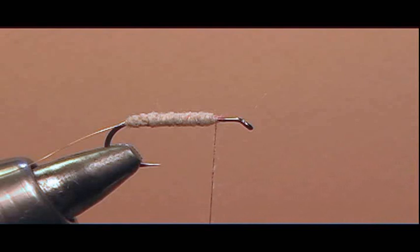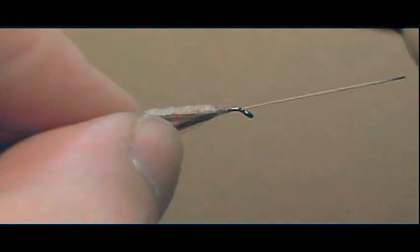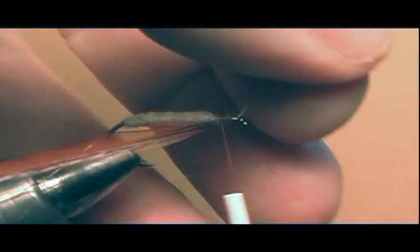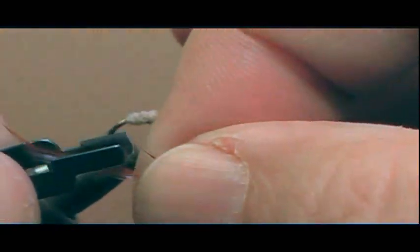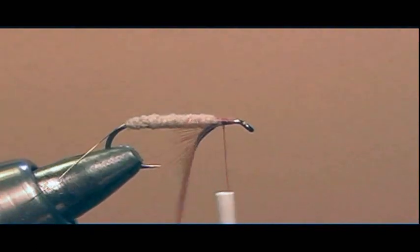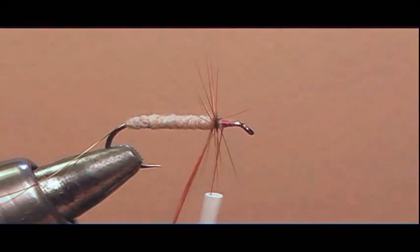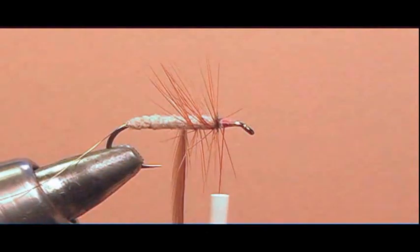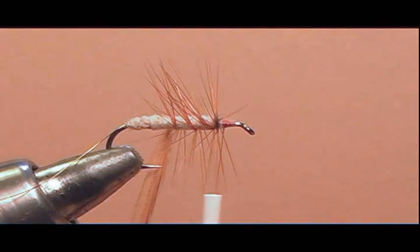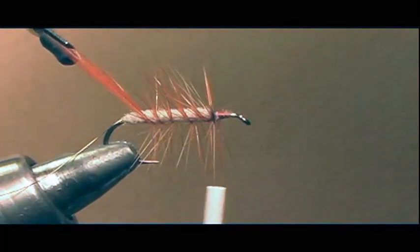Place the hackle under the shank of the hook and let the thread catch it under the shank, putting a few wraps to secure the hackle in place right by the dubbing. Take your scissors and cut the hackle stem. Then take your hackle pliers, attach them to the tip of the hackle, wrap two times in the front, and then work your way back, palmer ribbing the hackle with nice even spaces between each wrap — try to get at least five or six good wraps through the body — stopping at the bend of the hook.